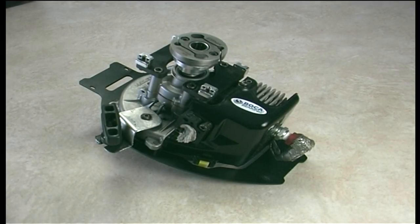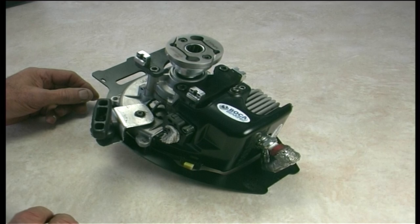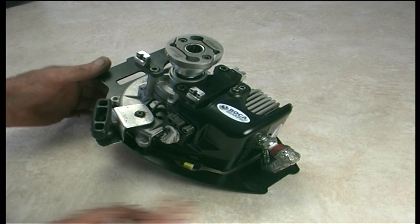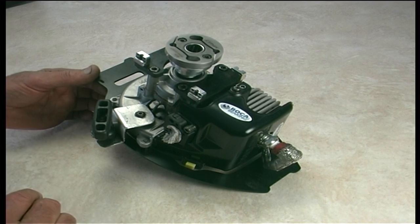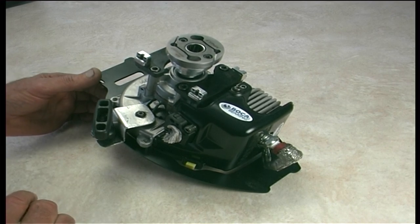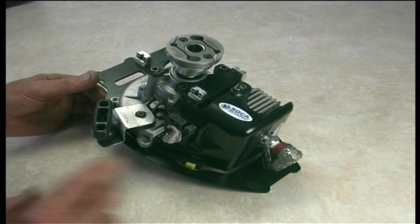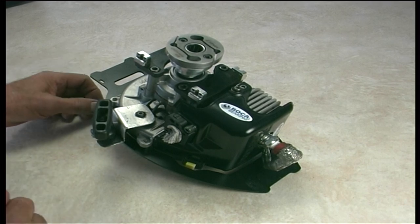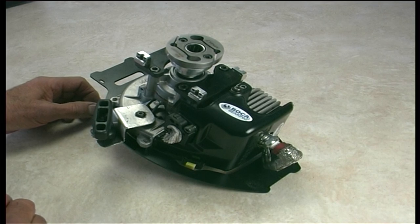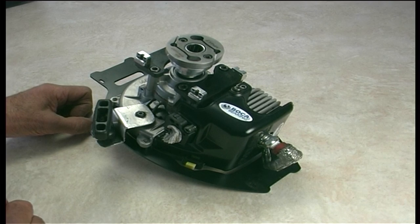Okay folks, that looks like we're done and dusted for this session. As you can see we're ready to bolt back up again and go and fly. Somebody's probably already noticed the shielding around the spark plug lead — I had no end of trouble with EMI and RFI causing all kinds of hassles, and I've been shielding everything and it works brilliantly. I hope you've gained some benefit out of this tutorial and it's of some use to you somewhere down the line.